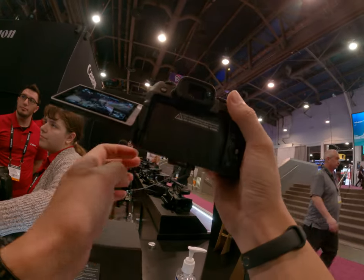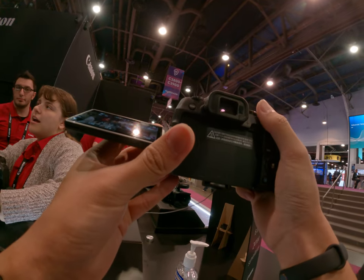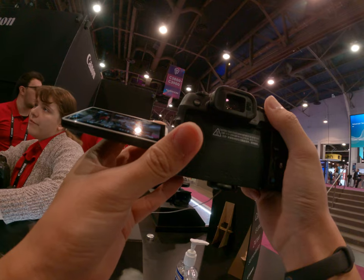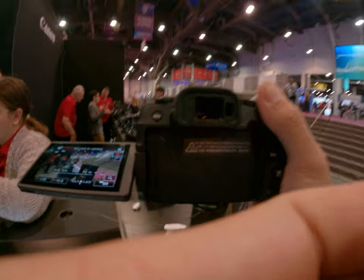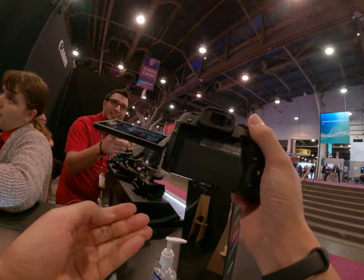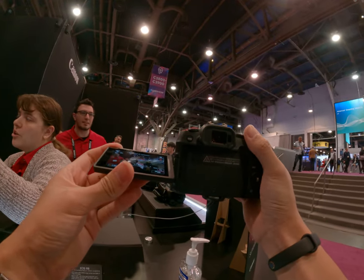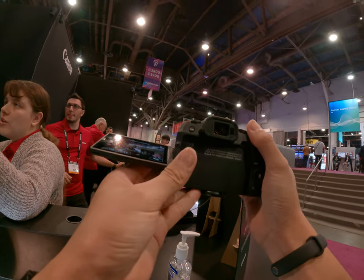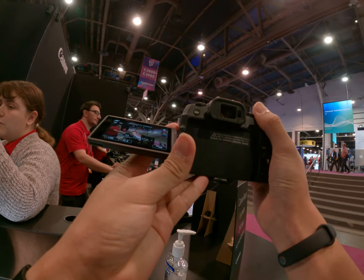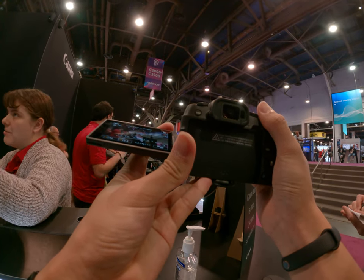When you want quality video from a small sensor, there are two different styles of look depending on sensor size. The reason you get full-frame is so that when you use full-frame lenses, you get more of that cinematic look — softer separation from your subject to the background. With 1-inch or 2.3-inch sensors compared to APS-C and full-frame, you're going to get more of a cinematic look.